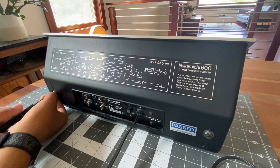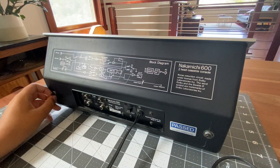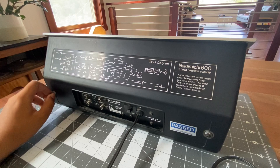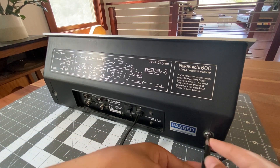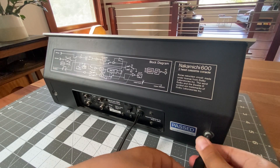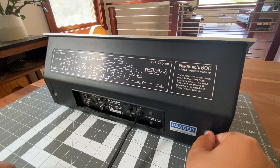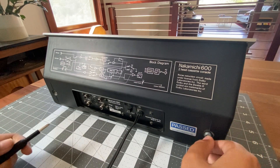I'm not sponsored by them — that would be cool if I was — but it's super handy if you're repairing anything. The toolkit has a bunch of nice tools. I'm going to put these screws to the side. After we get these on the back, we can start doing the ones on the bottom.